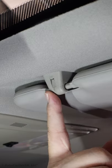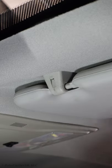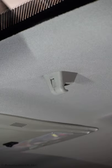Removal of the sun visor clip here in the headliner is easy, but the installation is hard. So I'm going to give you a quick tip on how to make this a little easier.